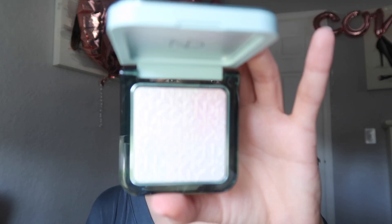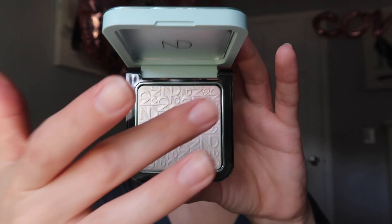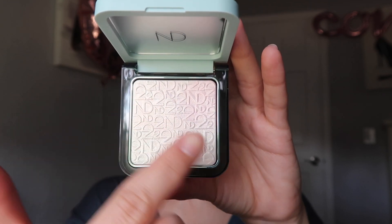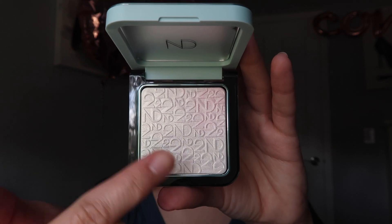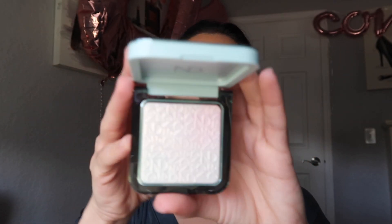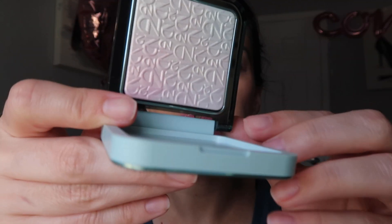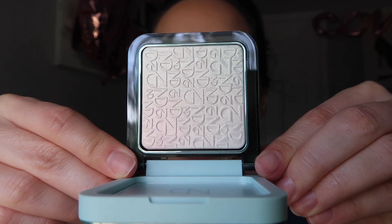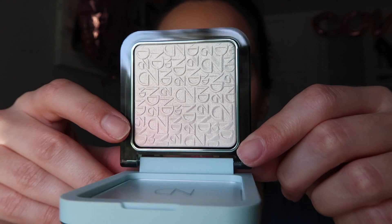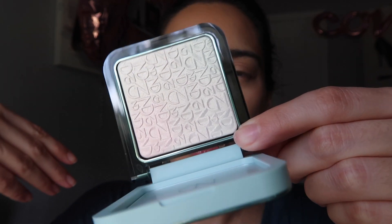So here is the highlight and it has this pink to green shift. You've got some pink on this corner, an opal champagne shade in the middle, and then a light sage green in this corner. I film in natural light so you guys can get the best true-to-color lighting. Do you see that green shift up here, the pink shift down here, and the champagne tone right across the middle?